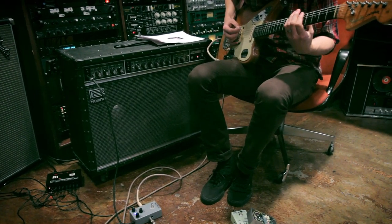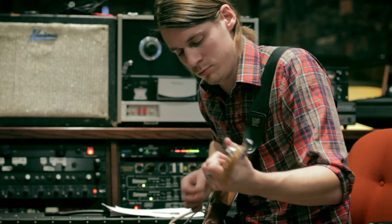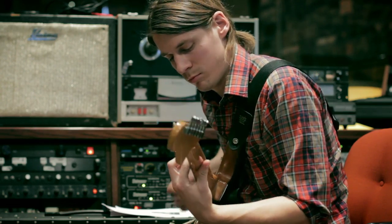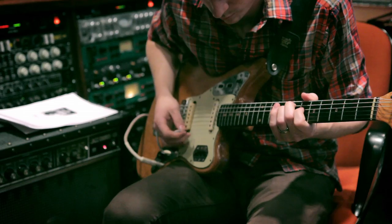One of our goals at Walrus is to incorporate art as much as possible, in the same way that the artwork for an album would be substantial enough to appreciate. We've been working with an artist named Nathan Price and he's done some amazing artwork for the pedals.